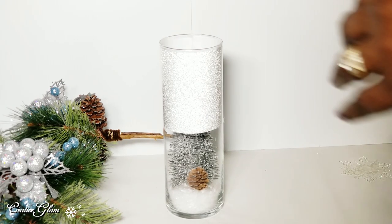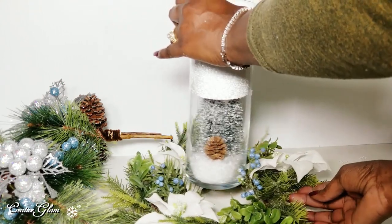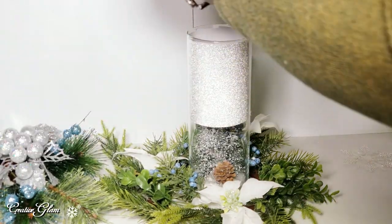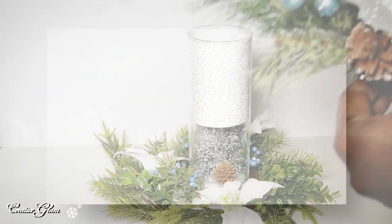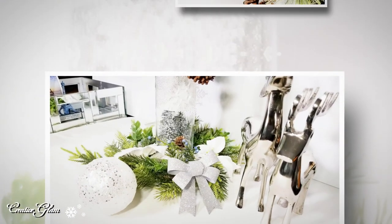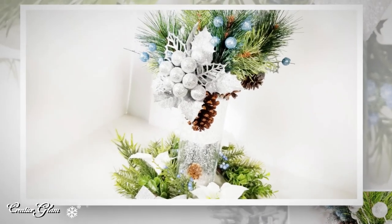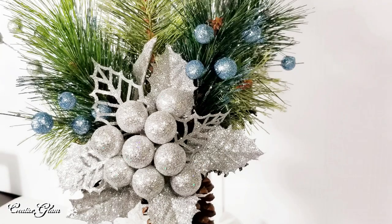Now I'm going to take this wreath and use that as my base. Then I've got the coordinating picks that I will place in the top. Okay guys, that's it — we're all done! I think that's absolutely beautiful. I like the way that turned out. And it only cost me a dollar because I shopped my home and used things I already had in my craft stash.